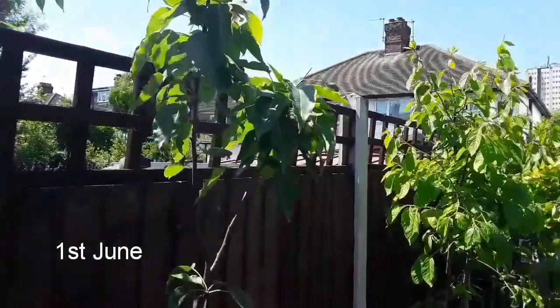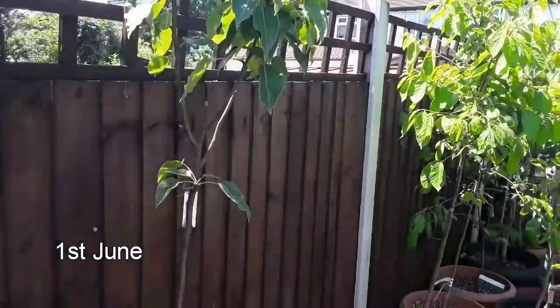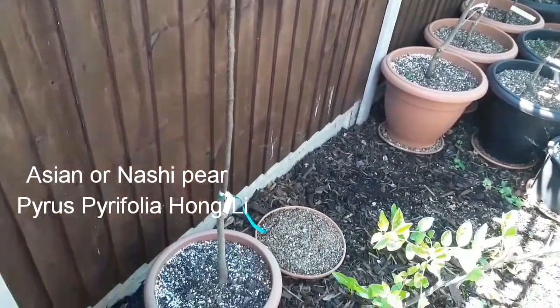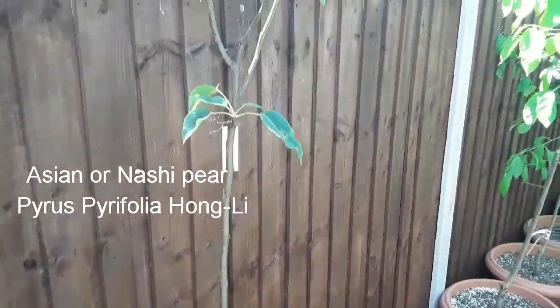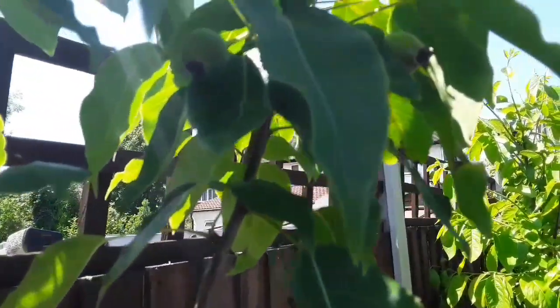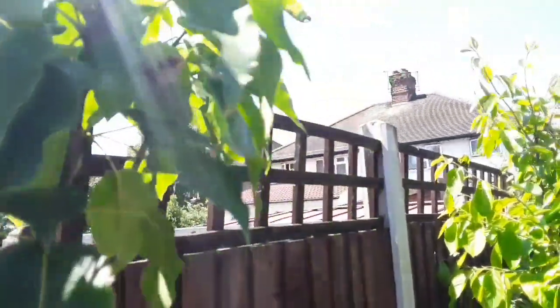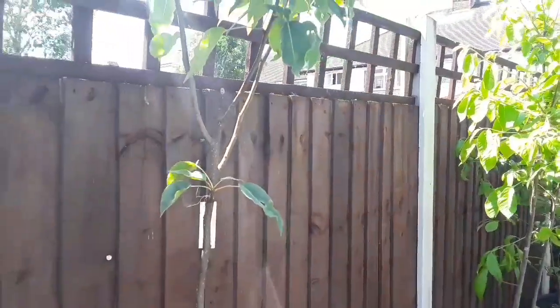Good afternoon everybody, it's Brett here, Lionheart84, and we're having a quick look at my Asian pear, which is the variety Hong Lee, and the issue I'm going to have with it this year. I got this one this winter just passed, and it has in fact had some flowers on it, and it has actually got a couple of fruit — not very easy to see them clearly.